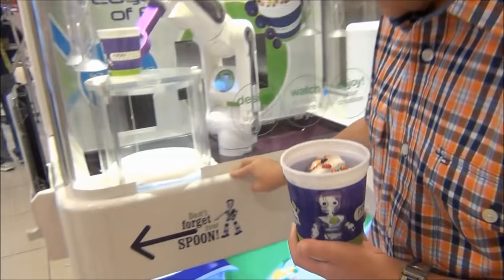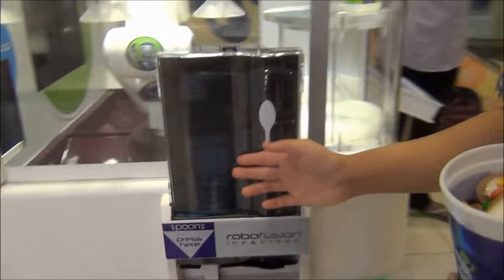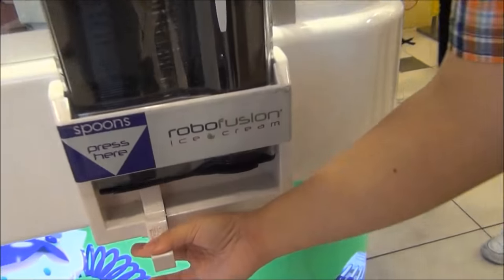Moving on, we have to take our spoon through here. It's like McDonald's or a fast food restaurant where you take a straw, but here you take a spoon.